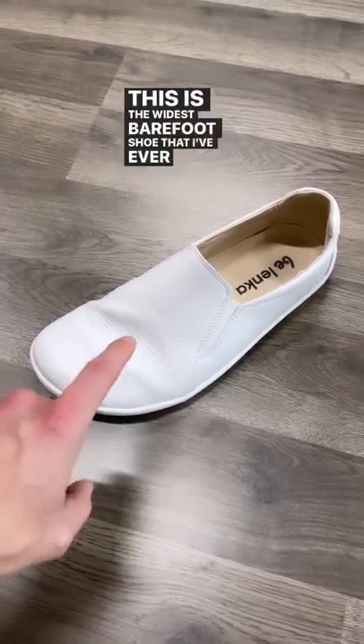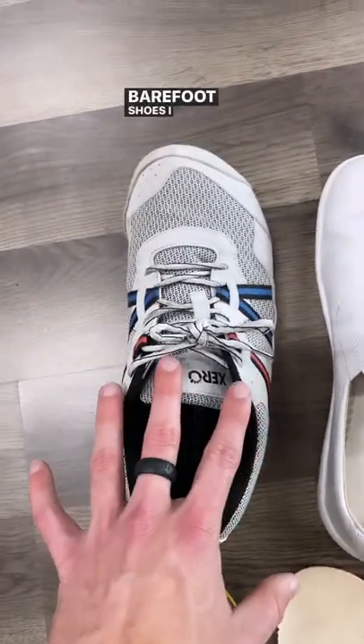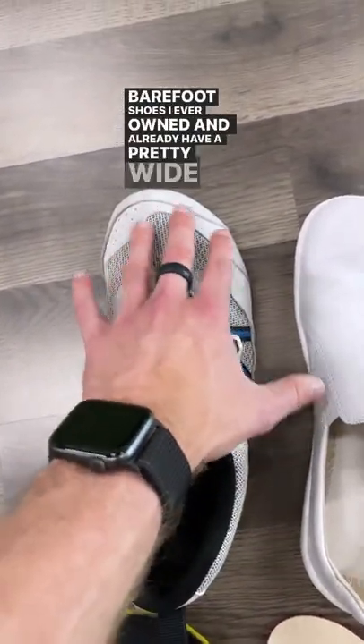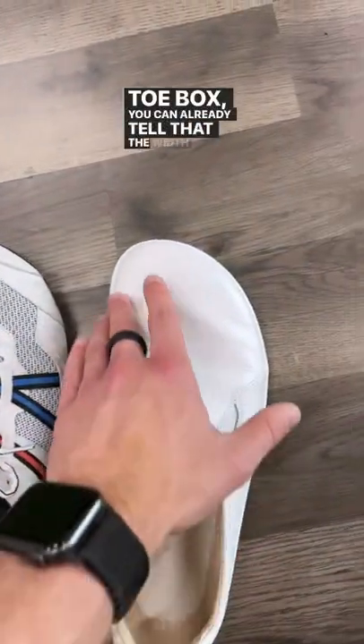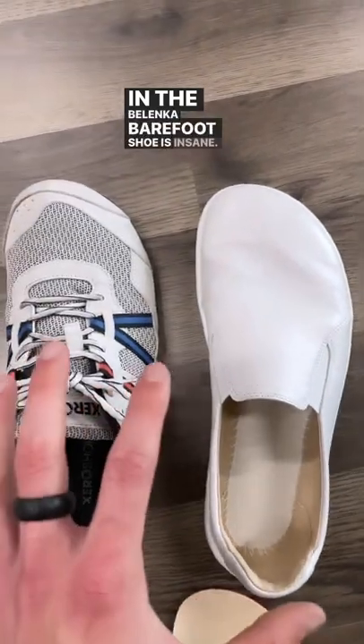This is the widest barefoot shoe that I've ever worn. Check this out. When comparing it to my Xero shoes, which are the first barefoot shoes I ever owned and already have a pretty wide toe box, you can already tell that the width of this forefoot in the Belenka barefoot shoe is insane.